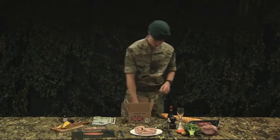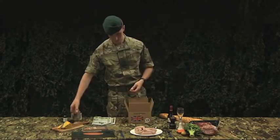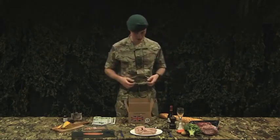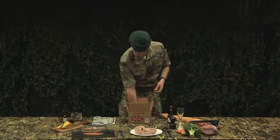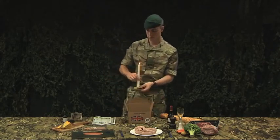Sometimes port isn't your thing, so it'll have to be at least a 12-year scotch. I've noticed in the field sometimes there isn't as much light as you need, so a bit of ambient light whilst dining.